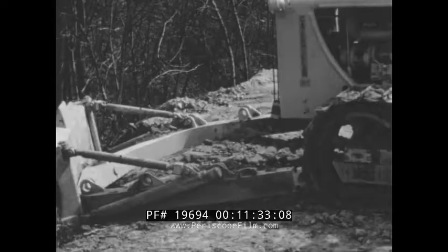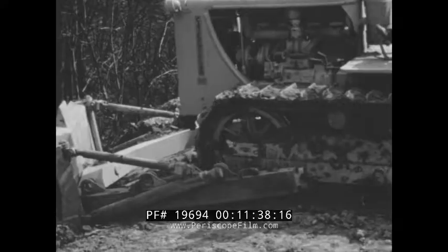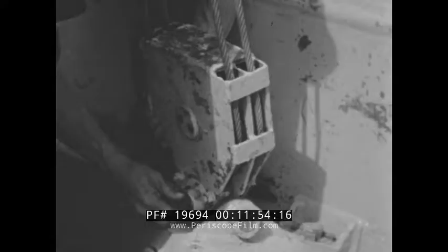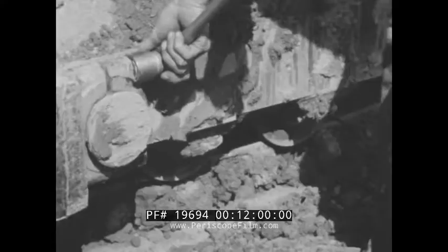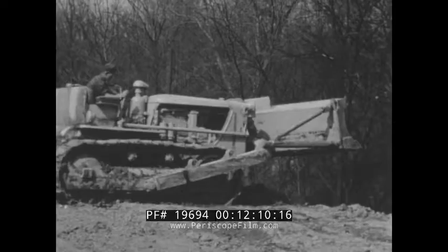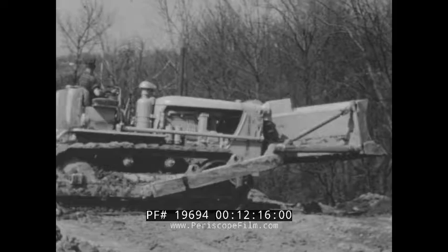To change to an angling-type blade, the operator drives his D7 between the push beams of the angling dozer. It's an easy job lining up the ball and socket joints. The hookup of the new unit is made by simply reversing the process used in dismounting the straight blade. The operator raises and lowers the newly attached blade to make sure everything is okay, and the man gets going — all set to tackle another new job.